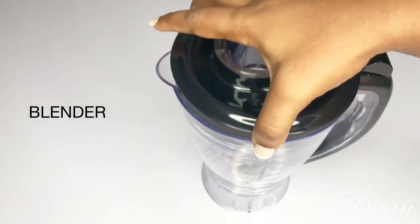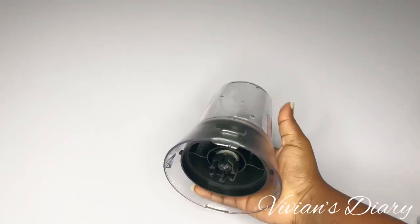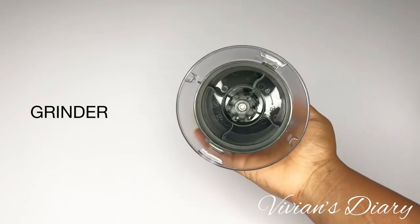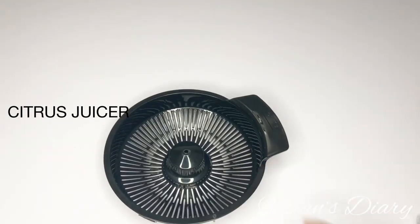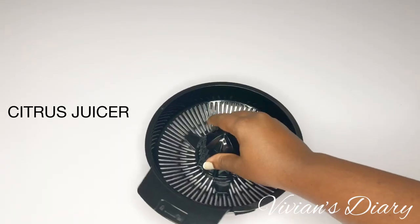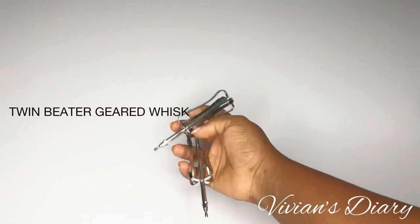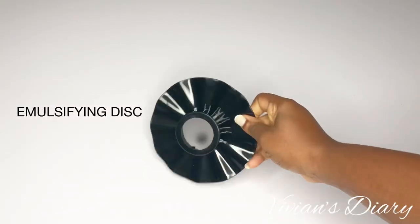The look of the whole thing is simply amazing — glossy black and silver. It comes with a blender that has a flip-up cover, a grinder for dry spices and ingredients, and a citrus juicer, which was one of the main reasons I went for this product. It also comes with a twin-geared whisk, a plastic knife blade, a silver blade, and a musifying disc.